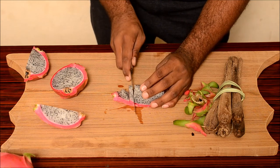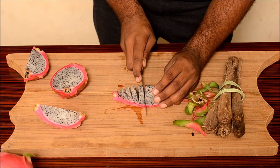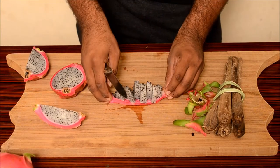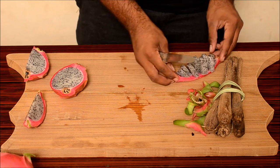Now cut it into slices. There you go. That's a nice cool way to cut a dragon fruit.